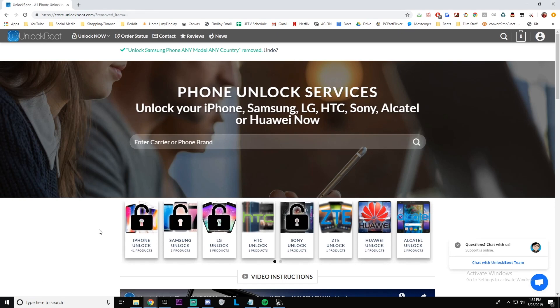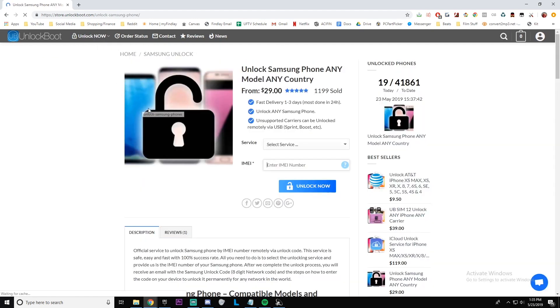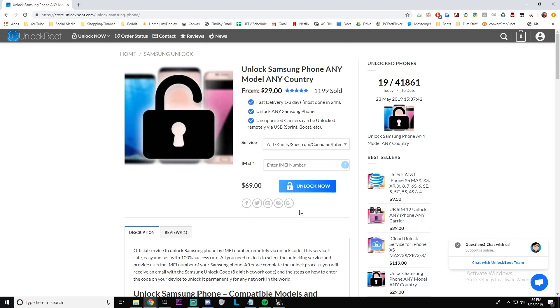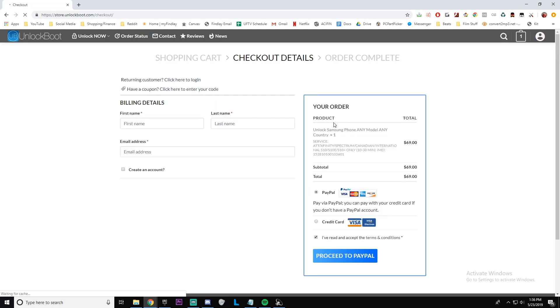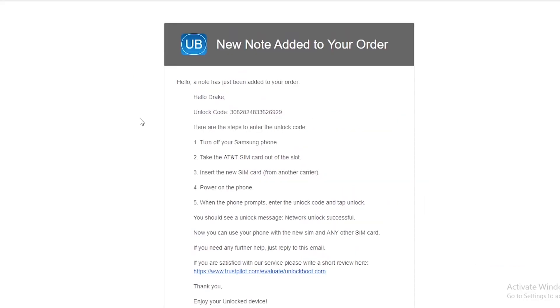Next, go to our website — link will be down below — store.unlockboot.com. Once you're here, find the Samsung Unlock section, then find the Xfinity S10 service. Now type in your 15-digit IMEI number — the same number we just had — make sure you paste that in there, go ahead and click Unlock Now. From there, complete checkout and wait within the allotted time window.